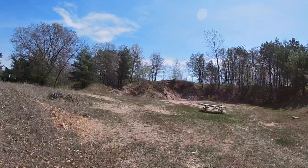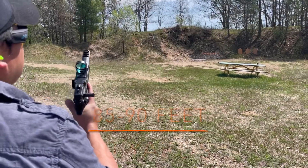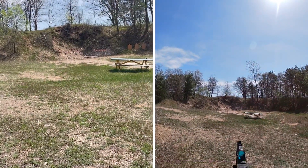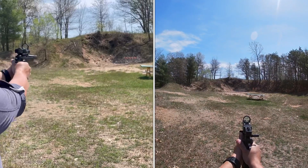This distance is probably about 85 to 90 feet. I just want to test and see where my red dot is at. Here we go.